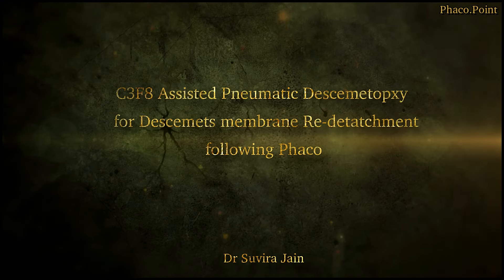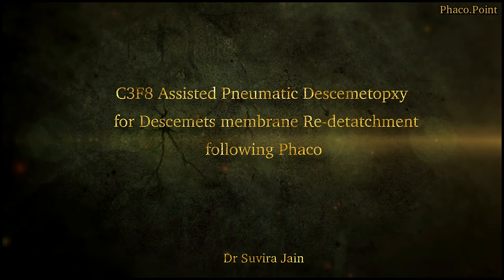In this video, I'd like to discuss this rather interesting case. A patient who had a Descemet's membrane detachment — a pneumatic desmetopexy was performed, but the patient re-detached the next day.